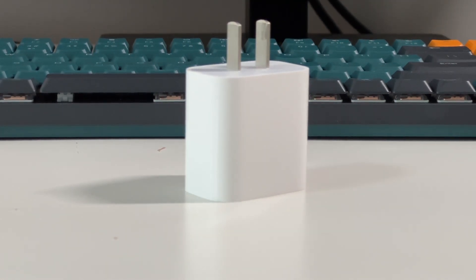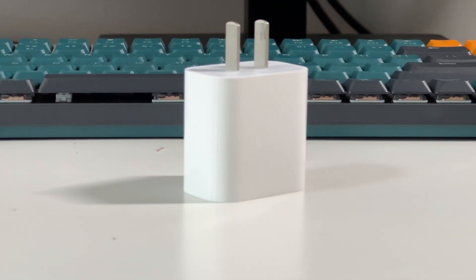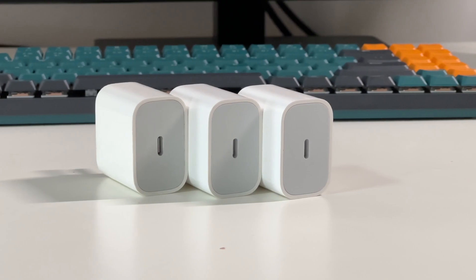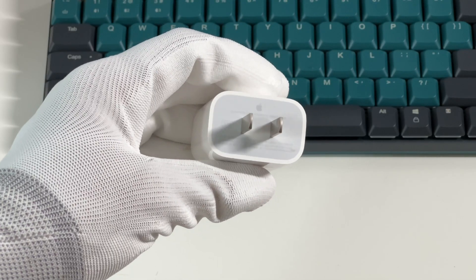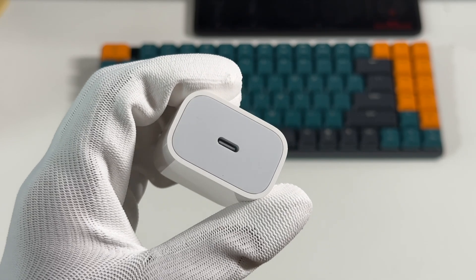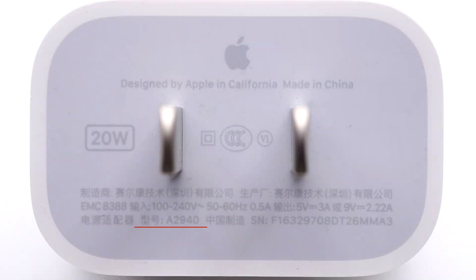Let's briefly introduce this familiar charger. You can also jump to the test chapter. The appearance of this charger still adopts Apple's consistent design — the prongs cannot be folded. Here is the USB-C port on the top. The label shows its model is A2940. It supports input of 100 to 240V, 50 or 60Hz, 0.5A.